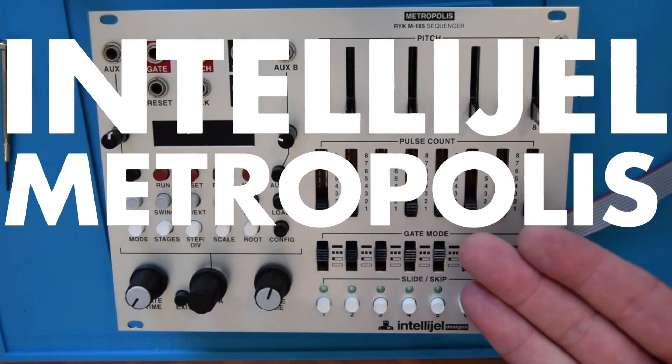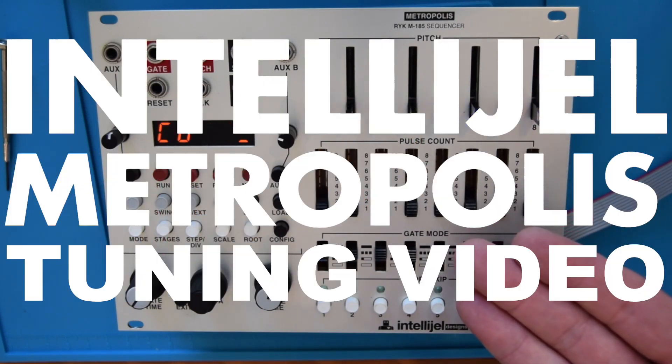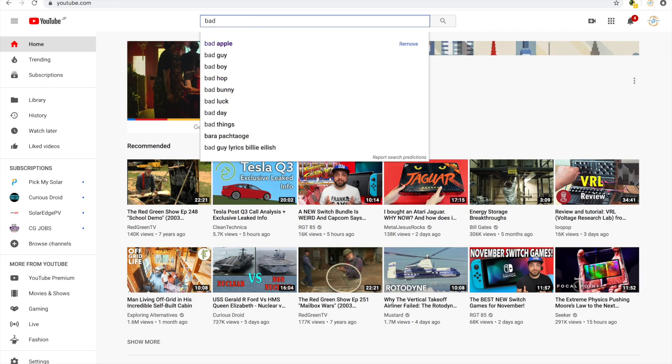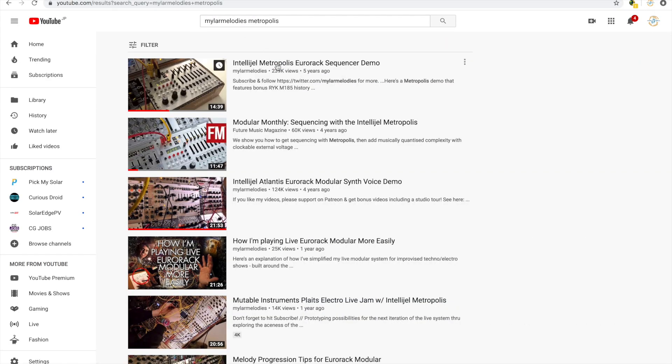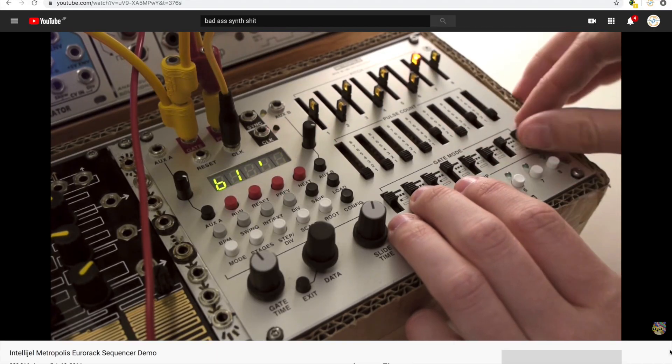Hello. This is the Intelligel Metropolis tuning video. Years ago, in general internet travels looking for cool stuff on YouTube, I came across this guy showing off a new type of sequencer for something called Eurorack.